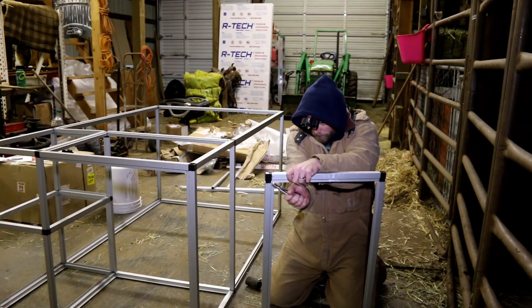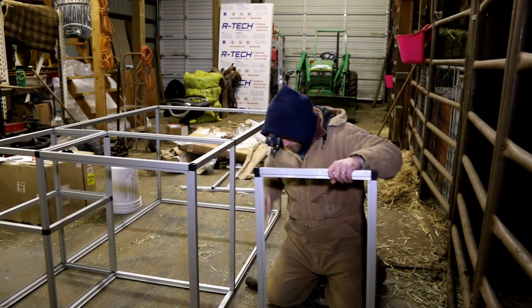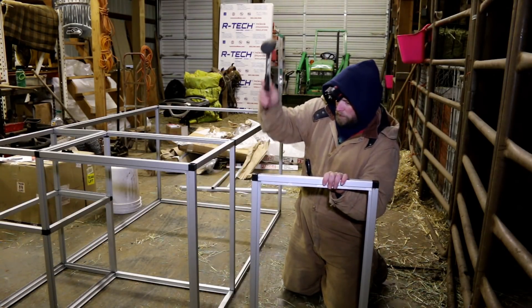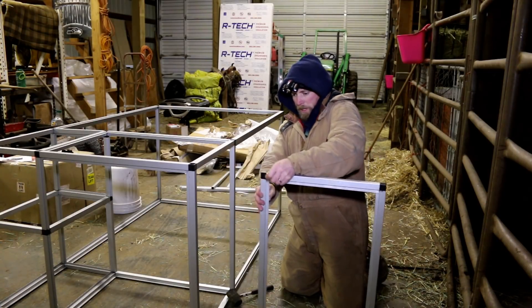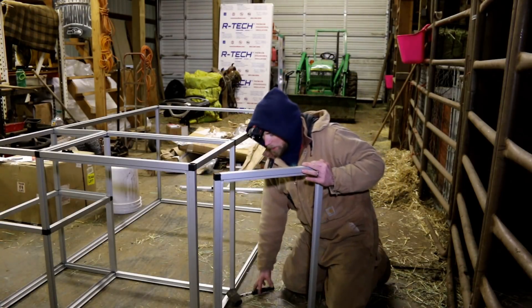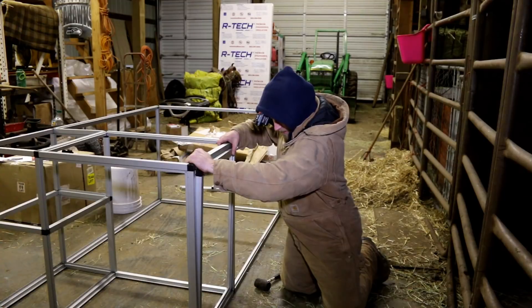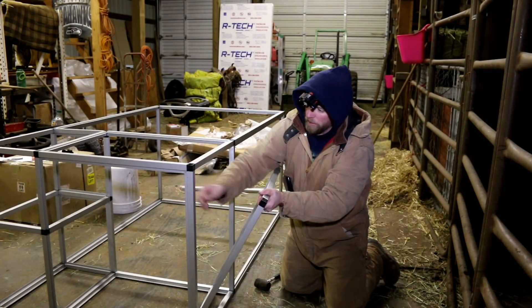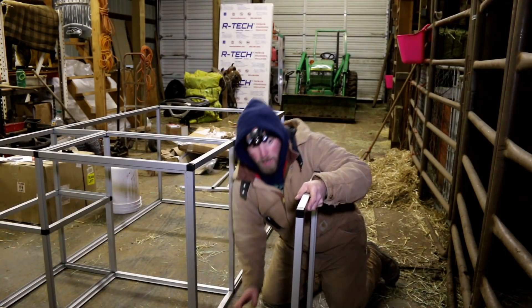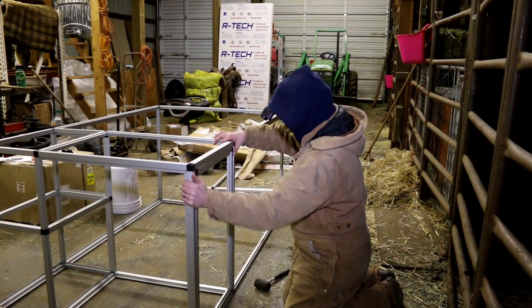There we go — one door. Now some of these, when you put them in, they're made just a little big on purpose so that they trim off. I'm probably going to have to take the X-Acto knife around and trim these all up. My math was right. A little tight — we like tight, tight is good. Not too tight though. Looks like it's just a little bit of excess stuff here. Otherwise, looks like my measurements were good. Always a challenge with me. There we go — there's one door.